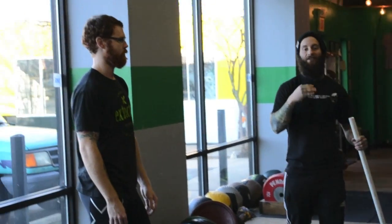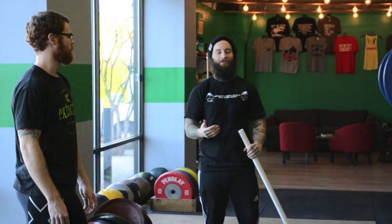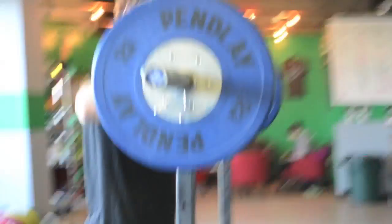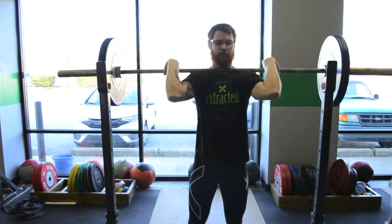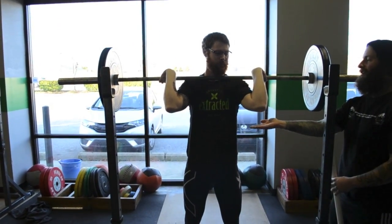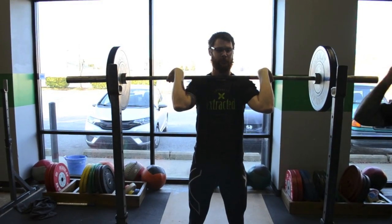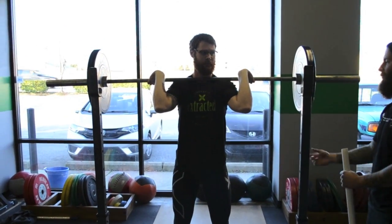A good way to stop your elbows from dropping — especially as the jerk gets heavy — is to set your elbows as you dip drive. Josh takes the bar out of the rack. As he dips, he sets his elbows up just slightly. That sets the bar back on his midline, stops him from trying to use his arms, and keeps everything back over his shoulders.